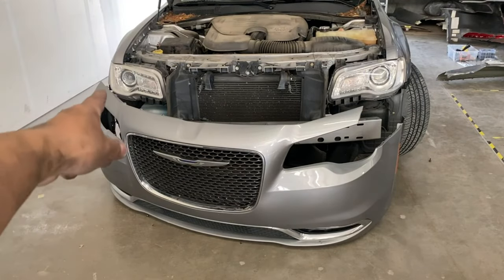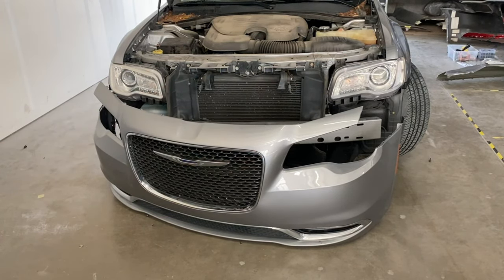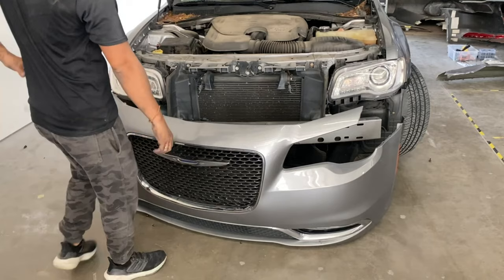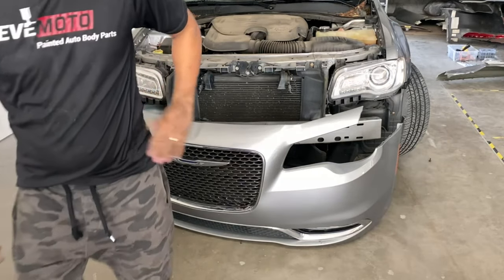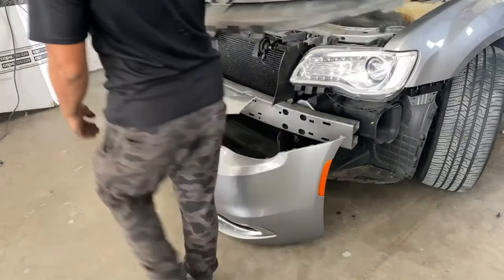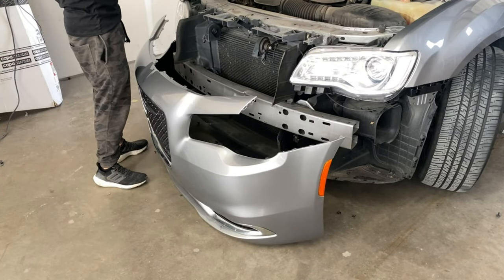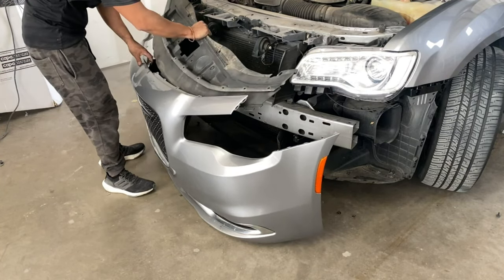The first thing we're going to do is secure the top — line it up with the top. Actually, before we do that, I forgot about this cover right here that goes in here. Let's see how it goes — yep, in here, just slide it in.